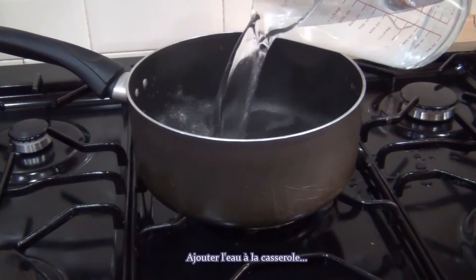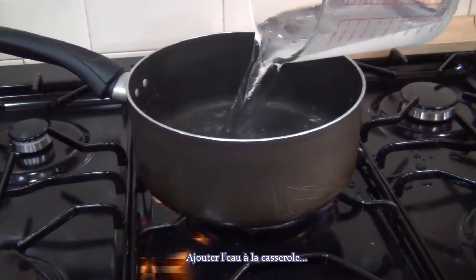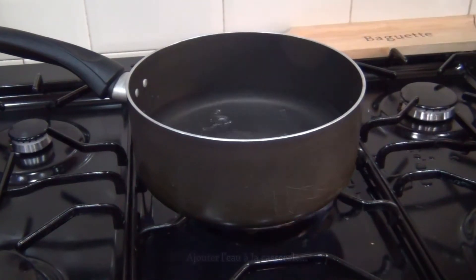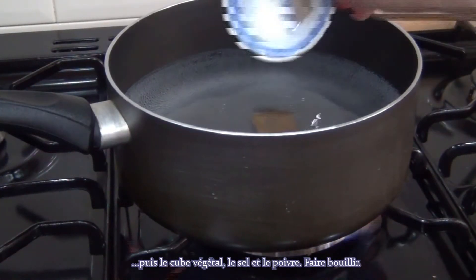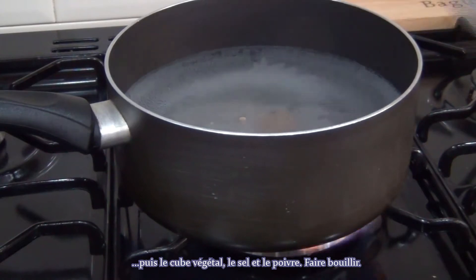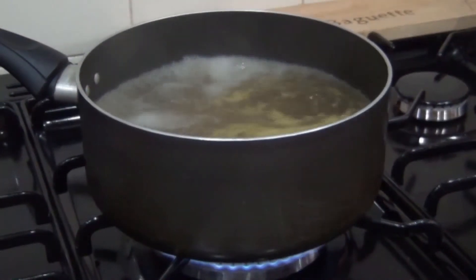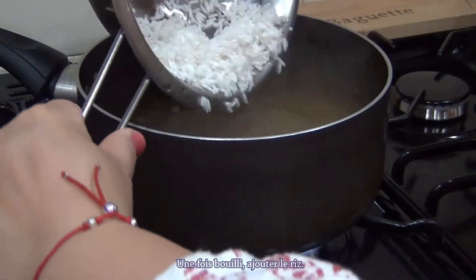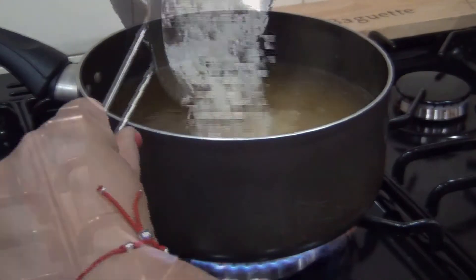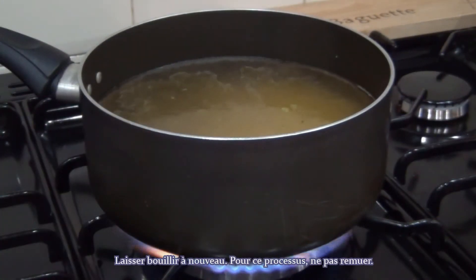Add water to the pan, along with a vegetable cube, salt and pepper, and bring it to the boil. Once it is boiled, add the rice. Let it boil again.